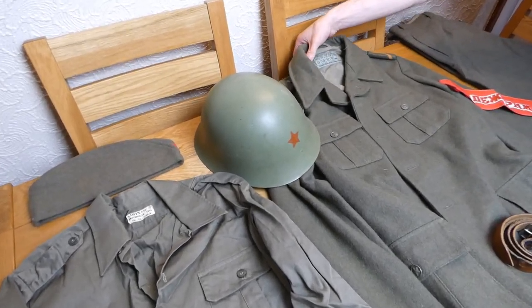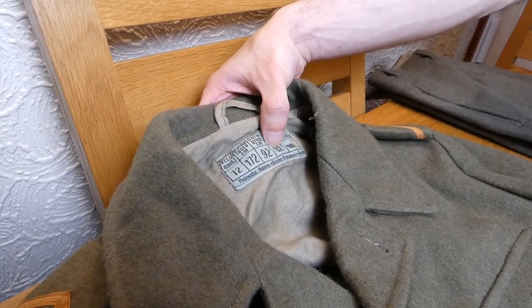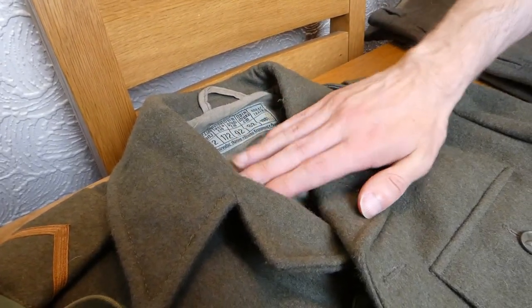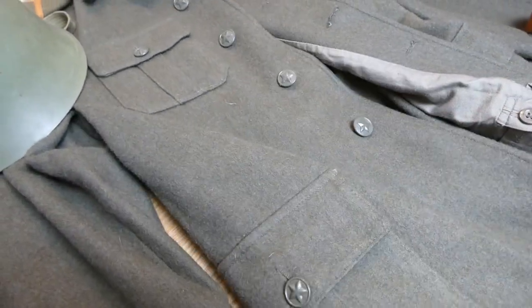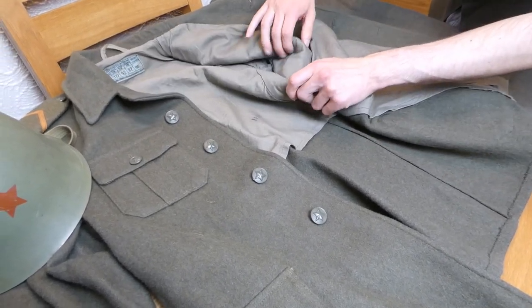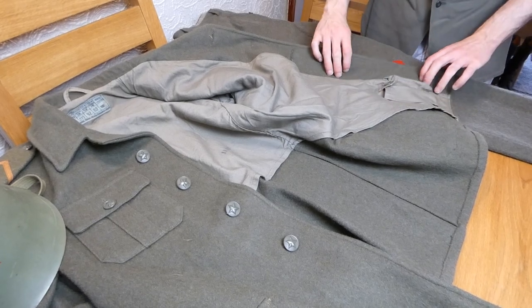Inside the jacket we have the sizing - I'm not sure what that one is, but that's height, I believe that's chest, and that's waist, all in centimetres. It's 1981-dated, and I think that's an acceptance stamp. The jacket is lined with a slightly lighter cotton material, similar to the shirt but lighter. There's a little hanger there. It's four-button, four-pocket. Each button is plastic and has nice little stars on them. There's also a little interior pocket here - possibly for a dressing, or something personal given it's tucked away down there.